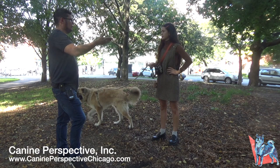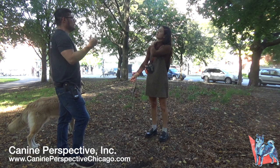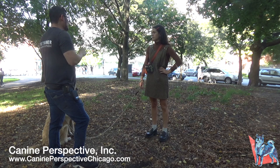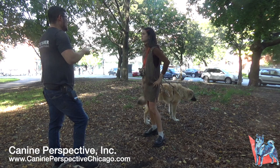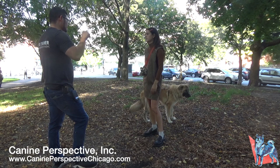Dogs live in a world of body language and physicality. They nip and bite each other to correct, show affection, and during play. The e-collar allows the trainer to be physical with the dog without being physical — everything is at the press of a button. This is why the trainer always starts with heel: it resolves leash pulling and leash reactivity and is a non-confrontational way to layer in the e-collar.